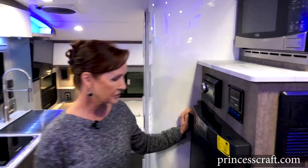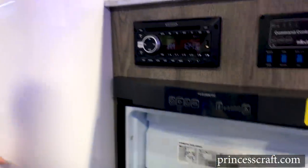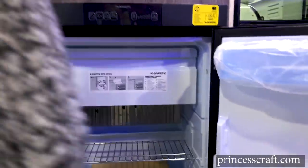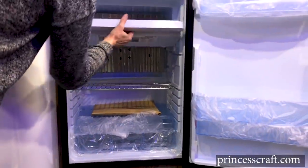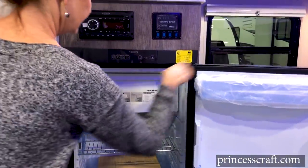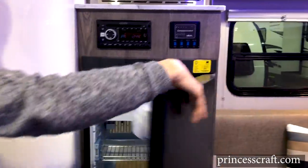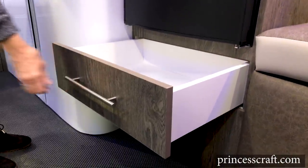Let's take a look at the refrigerator — it is a three-way. You have two shelves on the door, a crisper drawer underneath, and a pull-down freezer. Underneath that, Intech has built in a storage drawer — you don't want to waste any space on a smaller trailer, so there's a nice storage drawer underneath the refrigerator.